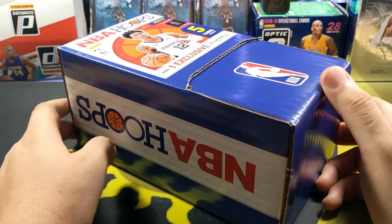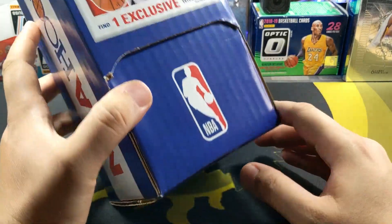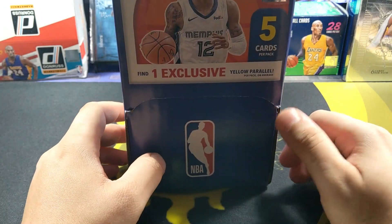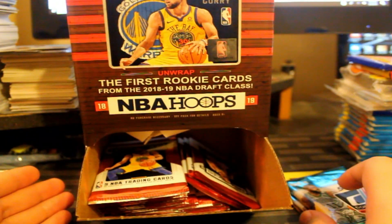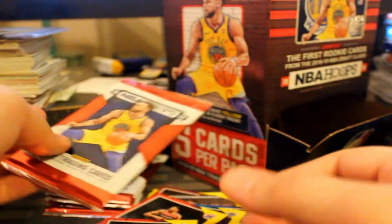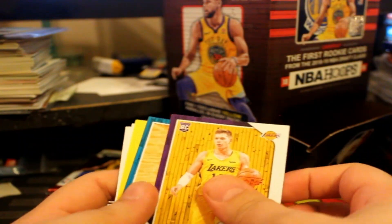Today I'm gonna be breaking a gravity feed box. Yes, you heard that right - it's been a hot minute since I've actually done one of these. The last time I did one was the 2018-19 season. I was looking for Luka. I broke an MB Hoops and a Dumb Russ that I found from Dollar Tree - no Luka. I think I did pull an Ayton yellow.